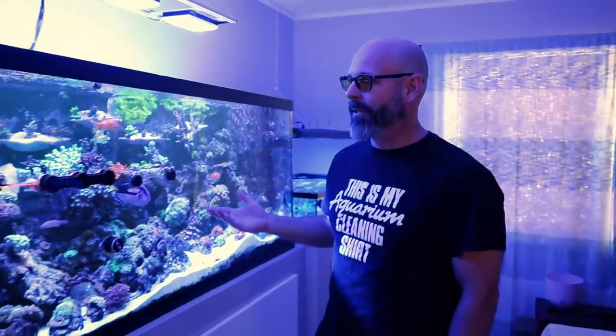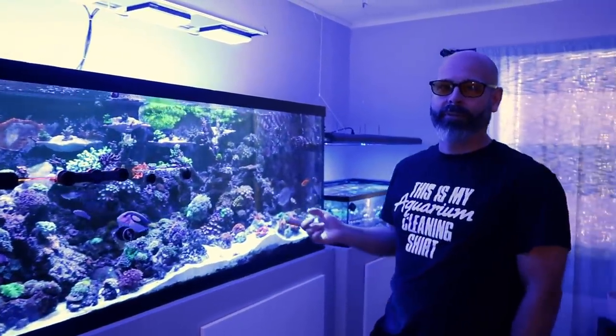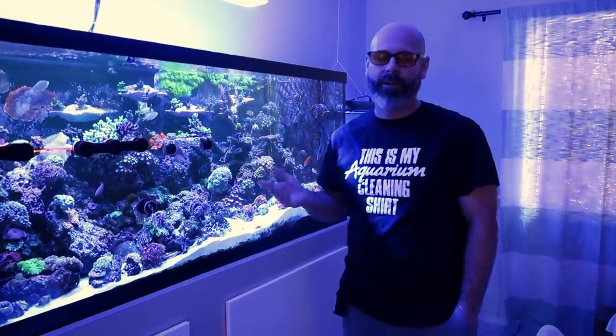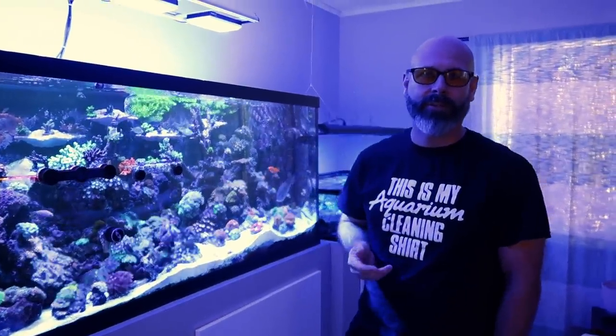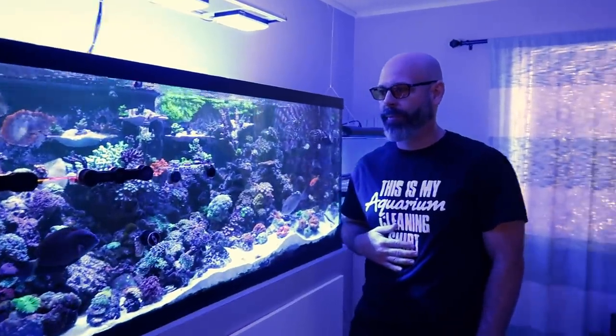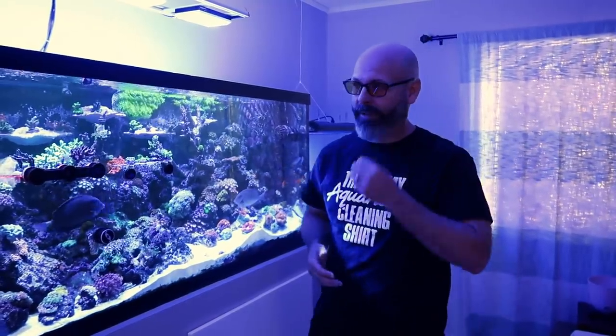This is my 150 gallon mixed reef. It's only two years old and believe it or not, this is my first reef tank. I've been in the aquarium hobby for about 25 years. I had African cichlids for a long time. When I moved from California to Florida, I stepped it up and went full reef.